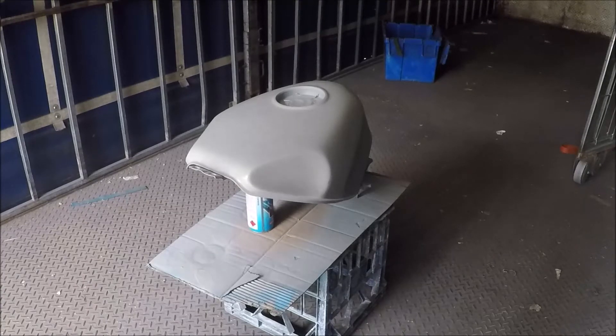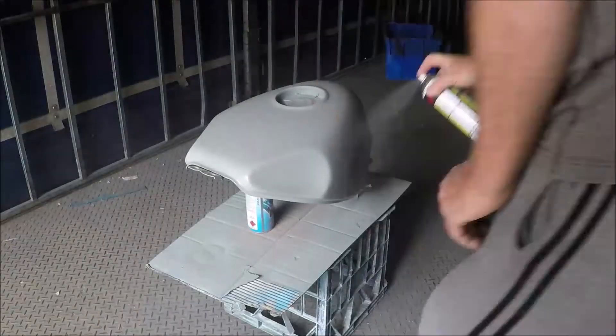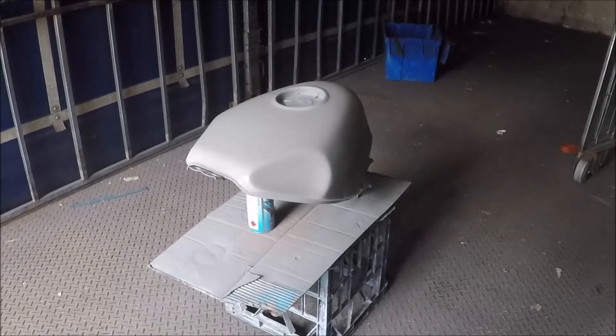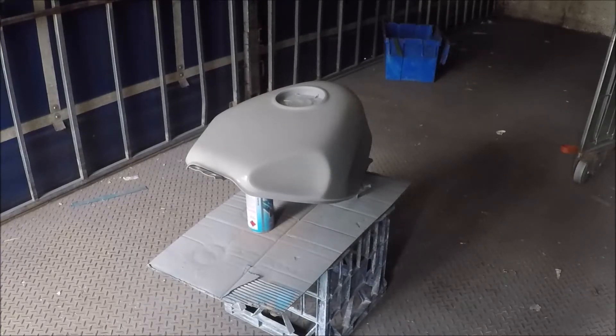So that's our first coat on the top — a very light coat. We are going to give that five minutes and then give it the second. Now that was the second coat and we are about to do the third in about ten minutes. Something I should point out is that the drying time of your paint is dependent on the weather as well as many other factors including the paint itself. Today it's quite hot — well over thirty degrees, about thirty-three or thirty-four — so the paint is drying really quickly.